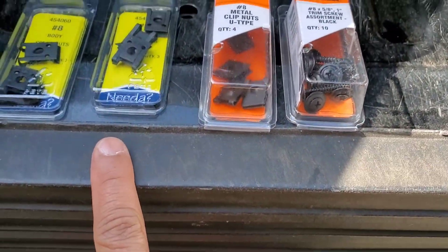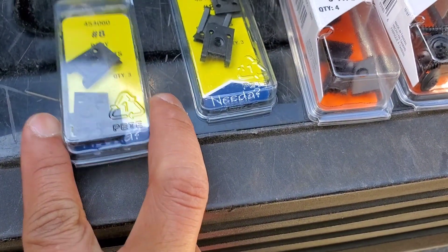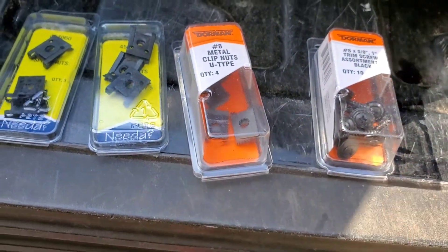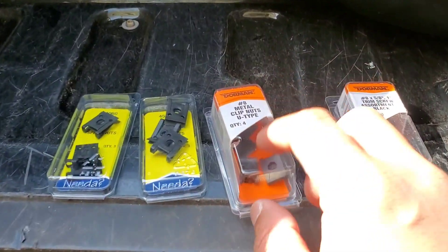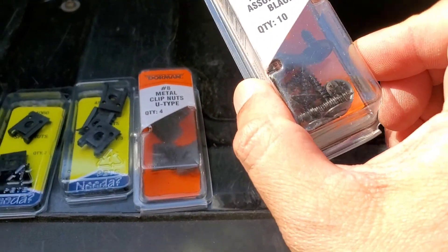When I got it, it didn't come with any clips, so I bought this pack for three dollars. It comes in a three-pack, but I had to buy an extra one because you need four per side — eight all in all. I got the number eight body clips.